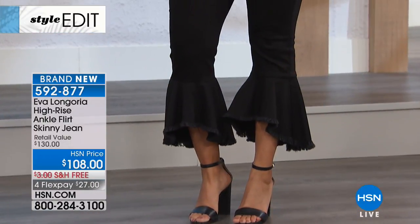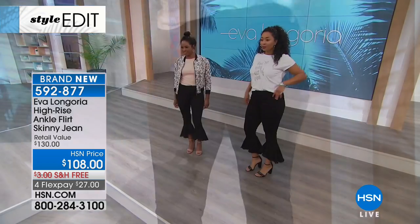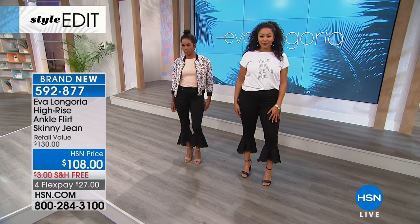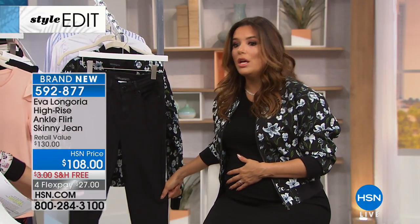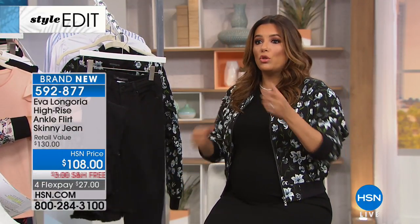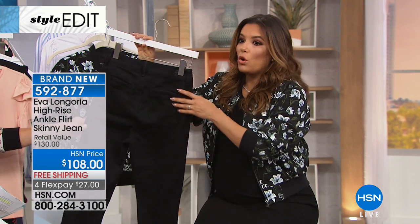So when I talked to my girlfriends, they said we want jeans that keep the shape but aren't so restricting and suffocating. So we created this four-way stretch — it stretches in all directions, and it's also what we call the power sculpt.